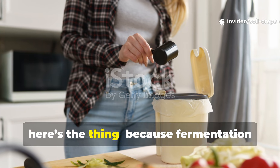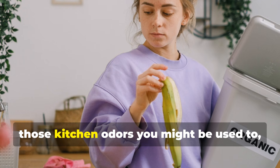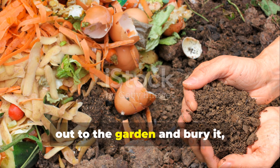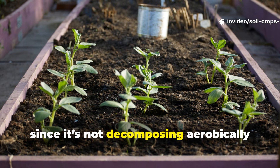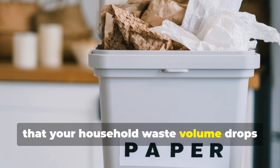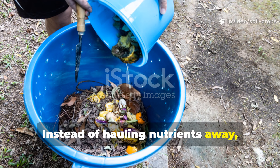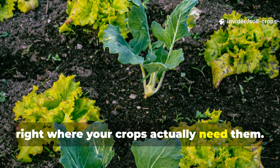Because fermentation happens in sealed containers, those kitchen odors just disappear. And when you take that fermented material out to the garden and bury it, it doesn't attract pests since it's not decomposing aerobically on the surface. You'll notice that your household waste volume drops dramatically — often by more than a third. Instead of hauling nutrients away, you're cycling them directly back into the soil, right where your crops actually need them.